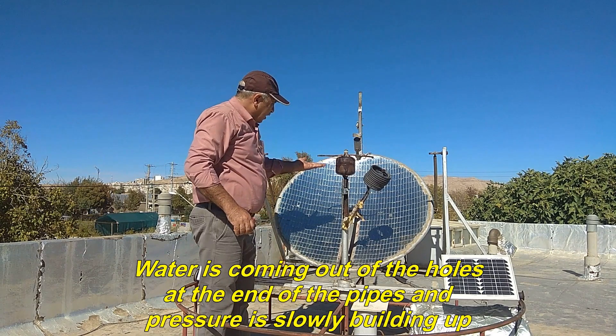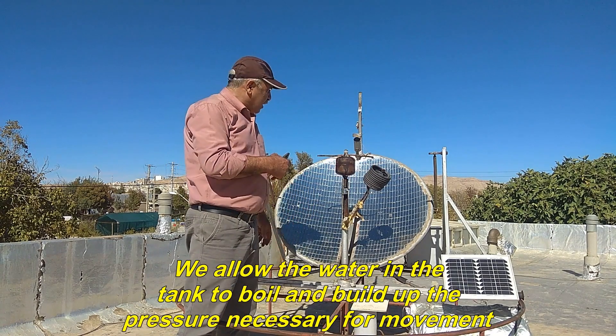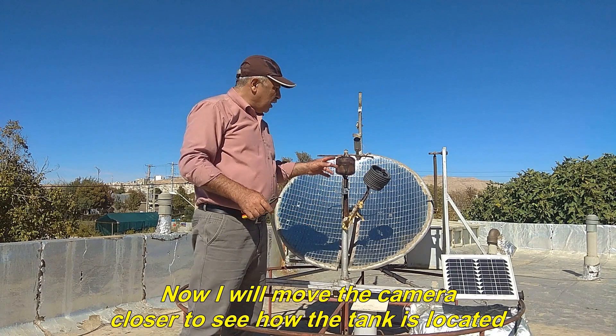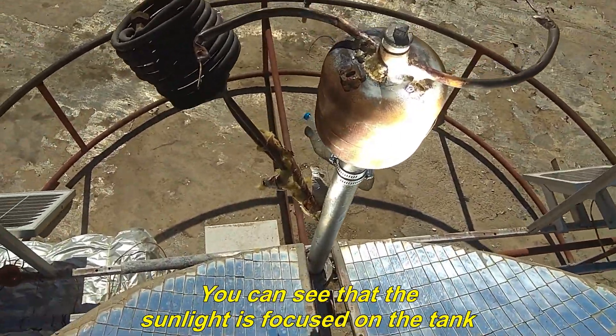Water is coming out of the holes at the end of the pipes and pressure is slowly building up. We allow the water in the tank to boil and build up the pressure necessary for movement. Now I will move the camera closer to see how the tank is located. You can see that the sunlight is focused on the tank.